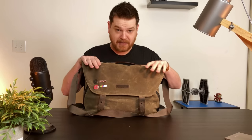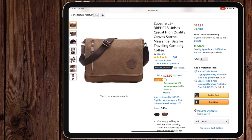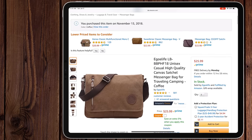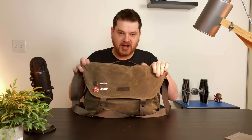I unfortunately just gave that other messenger bag away to somebody that needed it, and it was perfect for them. But I will put the Amazon link right here so you can kind of see this bag. It's a lot smaller - it fit my 12.9 inch iPad Pro perfectly, so obviously it will fit the smaller ones fine. It was a great bag if you just carry around an iPad and some cables and things like that.